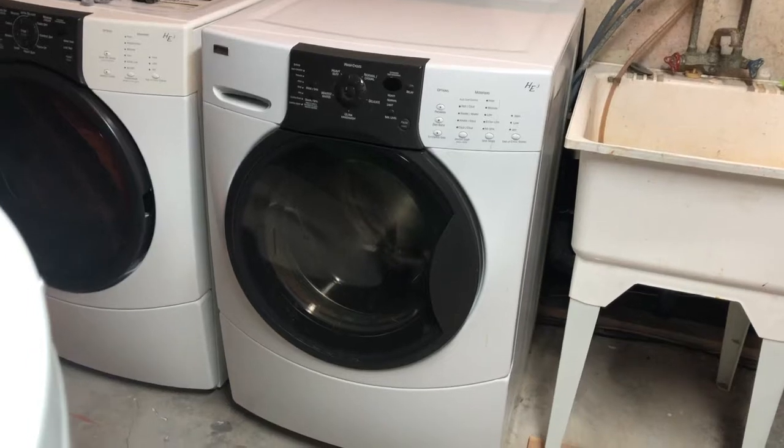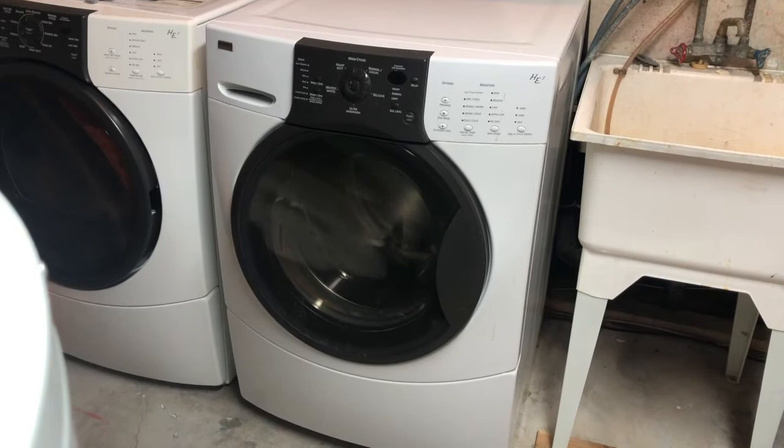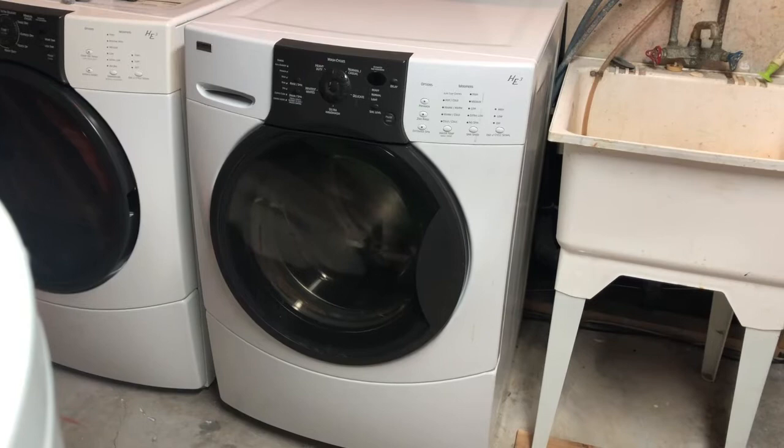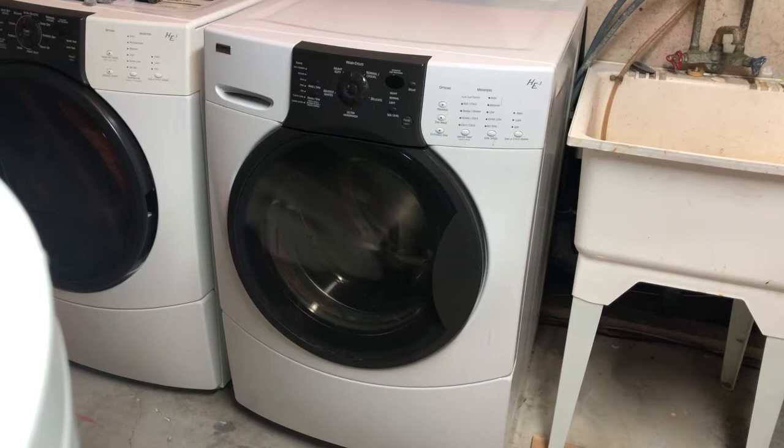Hello everyone, this is a part two video on fixing your washing machine when you're getting the suds error code and your washing machine is not draining properly or at all. I have already made my first video which became quite popular and got lots of great feedback from people who were able to fix their machine by following those steps on cleaning out various components of your washer that might be clogged up with gunk, debris, coins, etc.